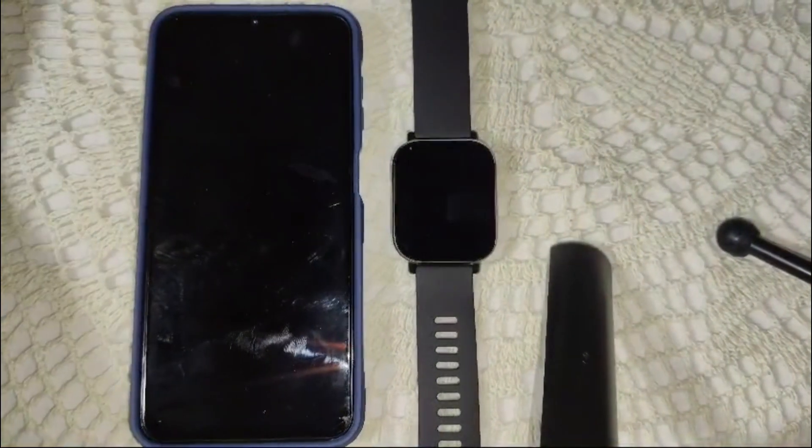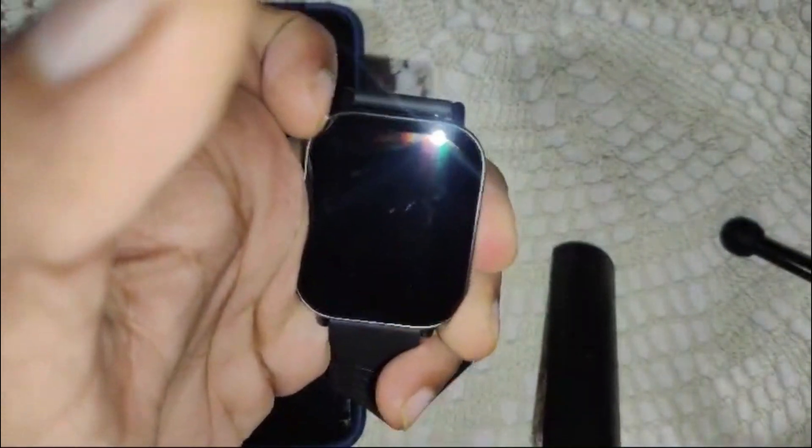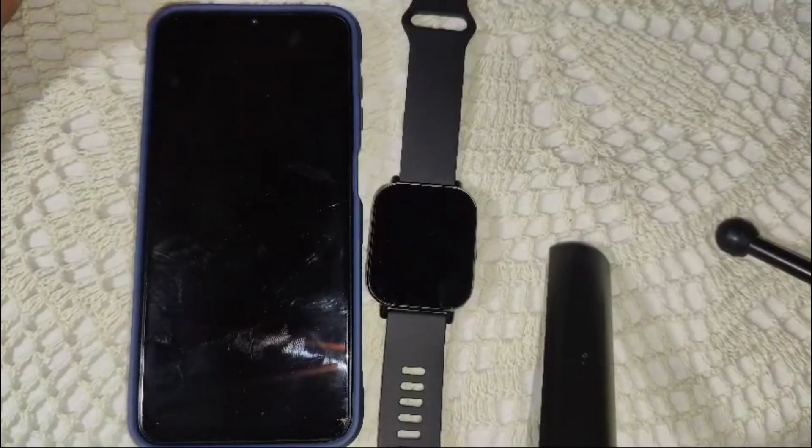This will take some time for the watch to turn off. After that, wait a few seconds, then press and hold the power button again to turn the watch back on. Once it is turned on, this method is effective for resolving minor software glitches that may cause the touch screen problem.